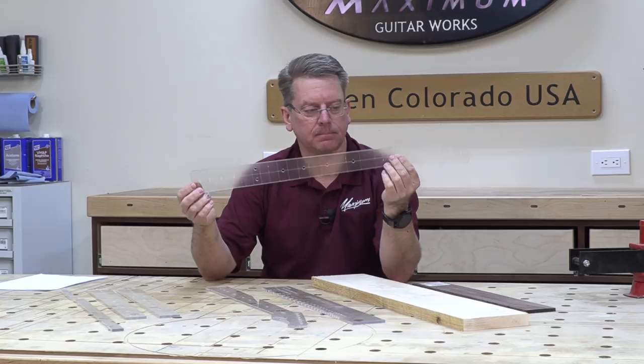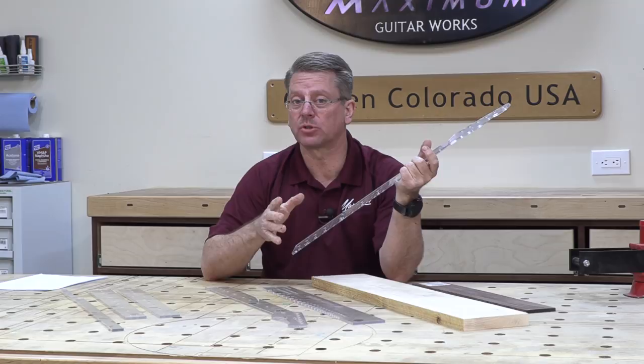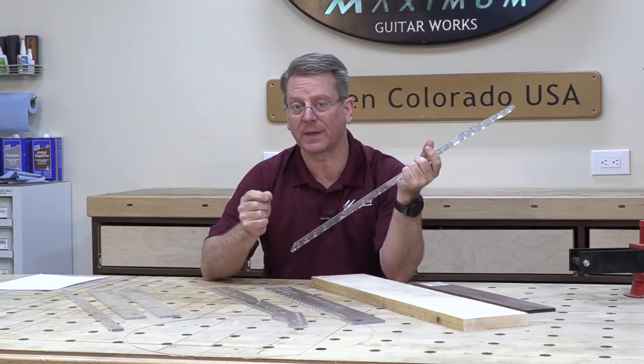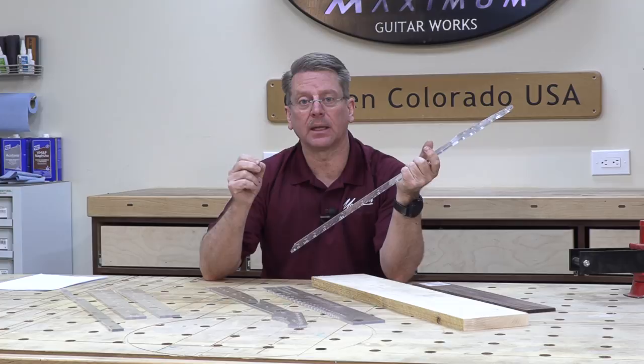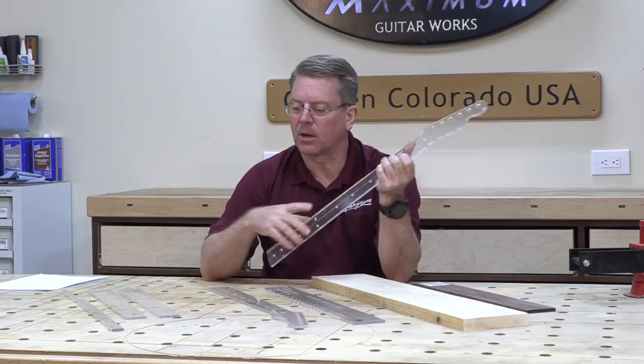Here's a traditional Telecaster template. In this video series, we are going to build the Telecaster, and in class, what I'm going to do is build the Stratocaster. Your homework assignment will be to watch this video before the class that we work on that step, then come to class, bring your questions, do a little Q&A, and then I'm going to do another demonstration in class building the Stratocaster and show the slight variations between those two instruments.